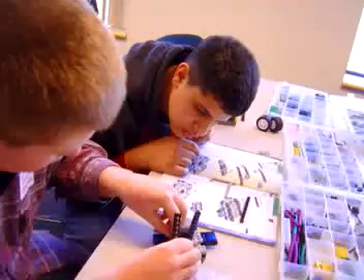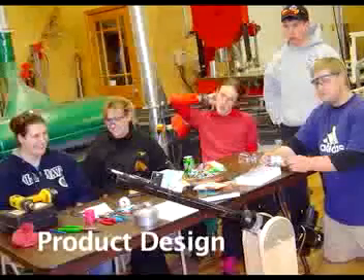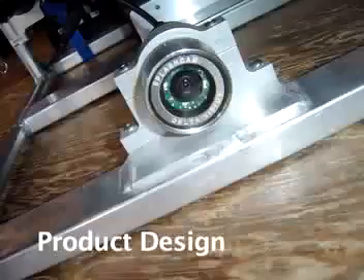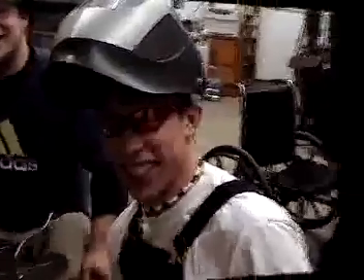Today we're going to meet one of our club leaders, Gary McLuhan, who leads the 4-H Product Design Club. Gary works with high school seniors to design and create products. Last year's group designed a remote operating vehicle that can gather data 300 feet below water. This video shows the team completing their first product: a high powered potato cannon.